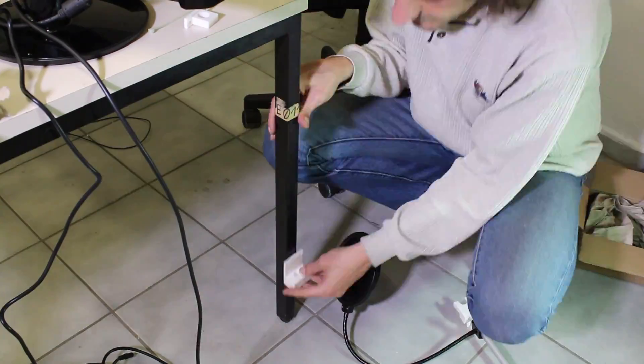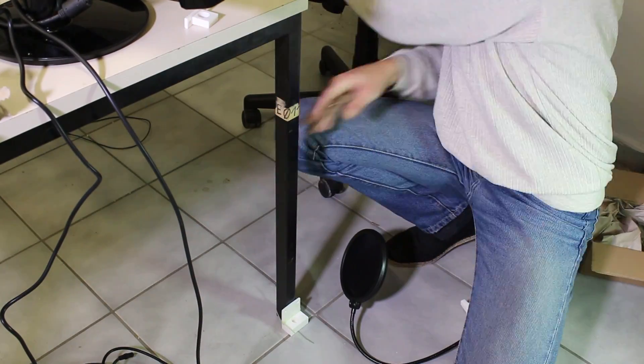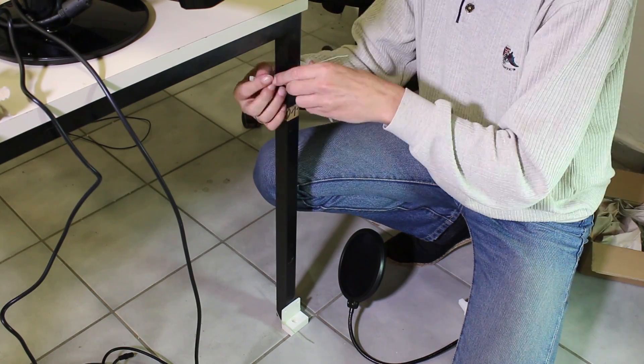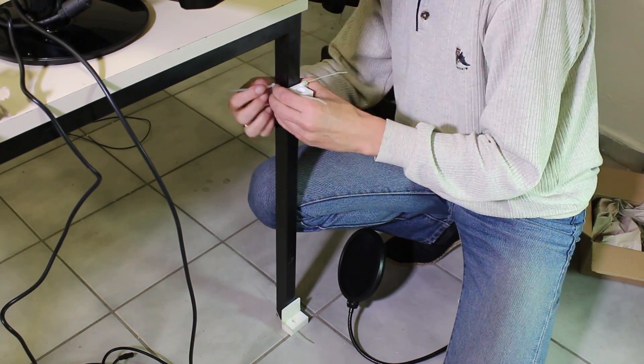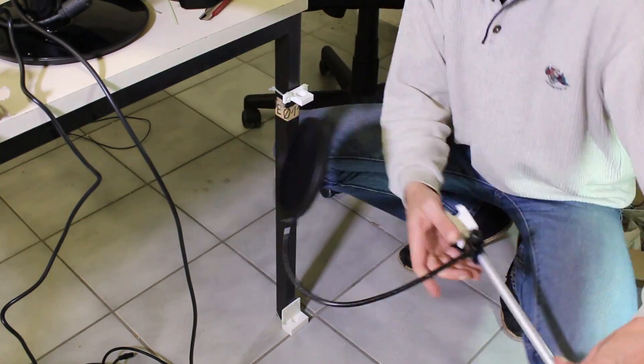The brackets were meant to be screwed to my desk, but when I decided to attach it to a normal table, I needed some zip ties. At the end of the aluminum rod is another bracket which holds the shock mount. The white screw on the top part is 3D printed as well and works great.